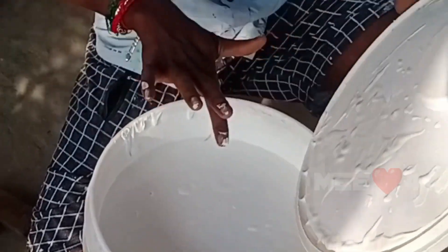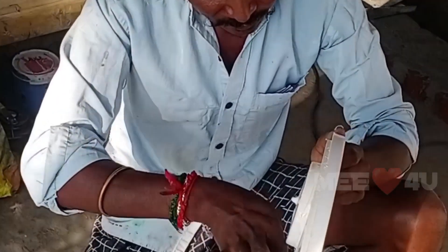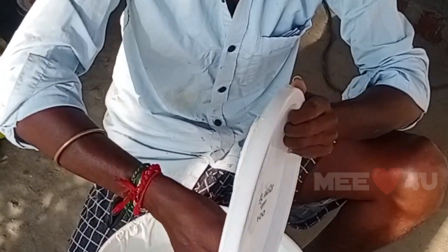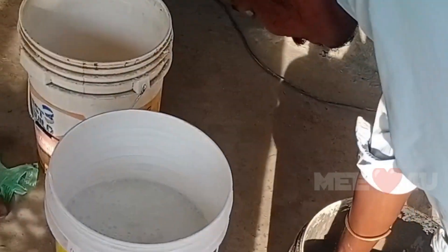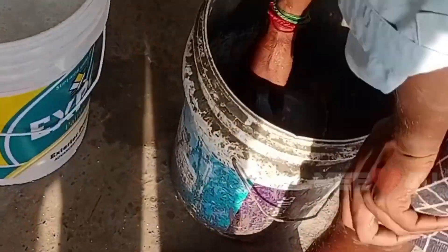We are going to put a primer in 20-5 liters. We are going to open this box and add 2 liters.